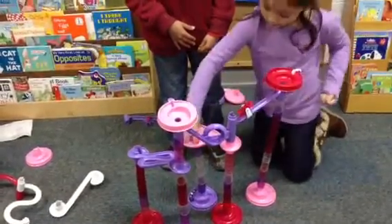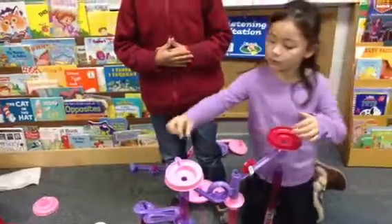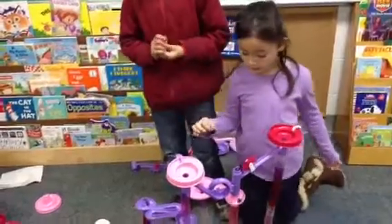So what direction is it going when it's going that way? I think it's going to the right. It's going to the right? Very good. On the left — take a look.